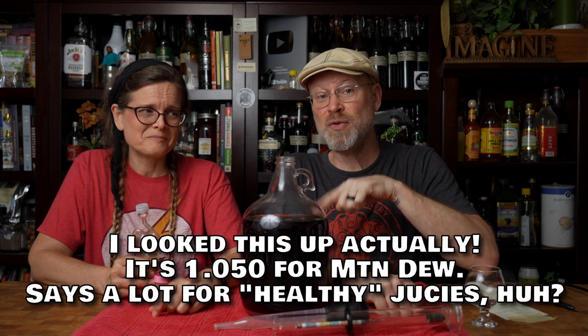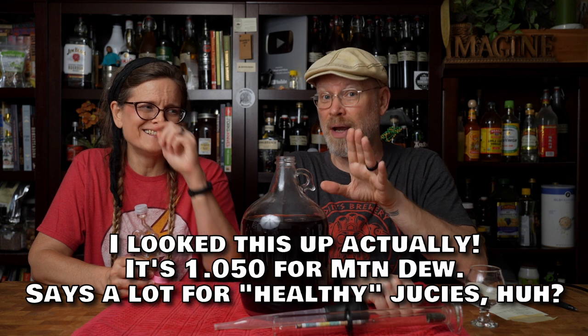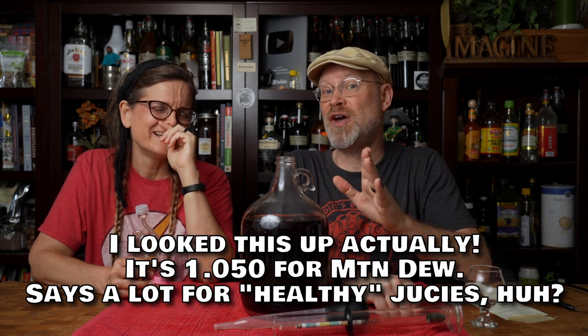Everything's relative. We all think super high sweetness is like 1.030 to 1.050, but not necessarily — fruit juices are in the 1.05 range and not all of them taste really sweet. A lot of sodas and things like that are way higher than that. Mountain Dew, for example — I'm betting that its final gravity is higher than most of our starting gravities. That stuff has a lot of sugar in it.